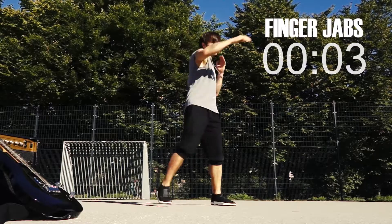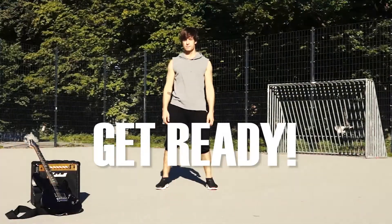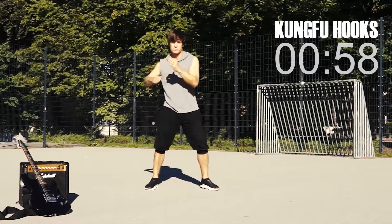Five, four, three, two, one. Get ready. Kung-fu hooks, one minute.